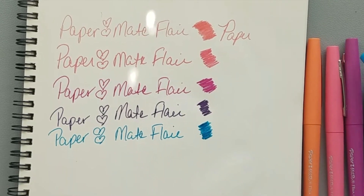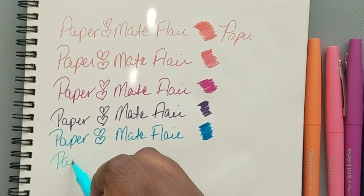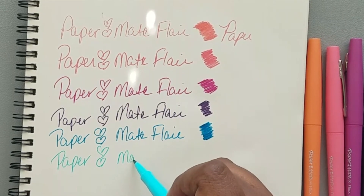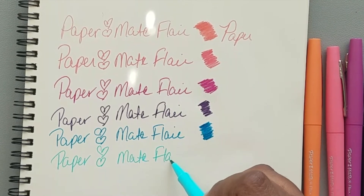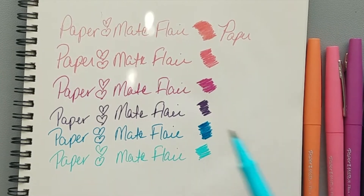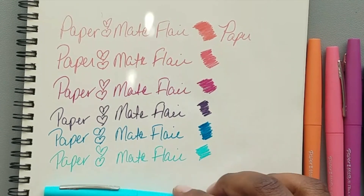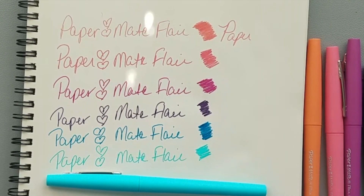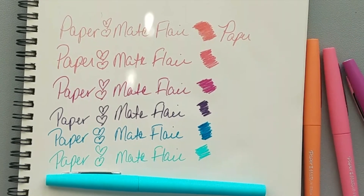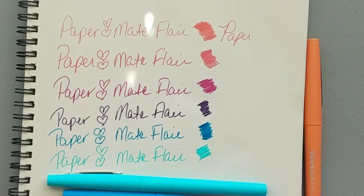So far I like those two colors, and this is the final marker. This is reminding me a little bit of the pink ones — it doesn't feel very pigmented. So that's it for the Papermate Flares in the Tropical Vacation color pack. I don't know if there are more colors to this collection. I have another pack of markers that I'm going to open — a larger pack — that I'll show you next.